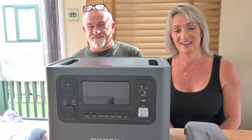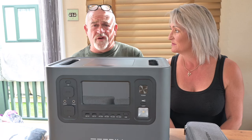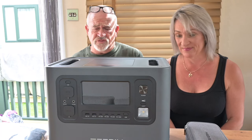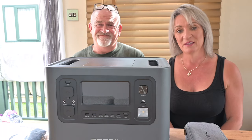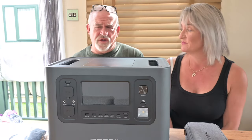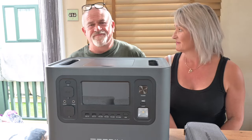Hello everybody and welcome back to our channel. Today's a Friday review at five, which we are going to do all our reviews at five o'clock on a Friday. For those who don't want to watch, we wish you would. We only review things which we think are beneficial to you.